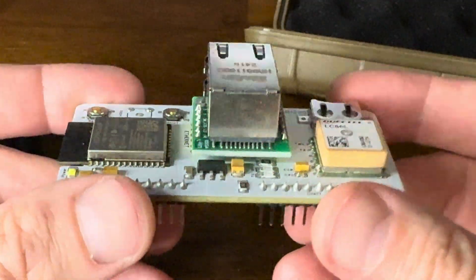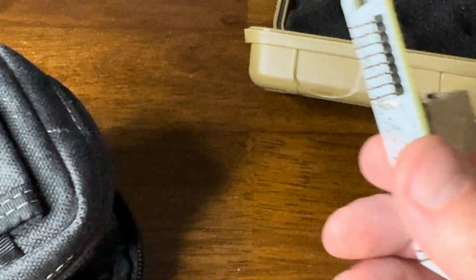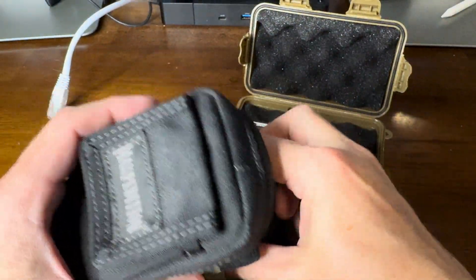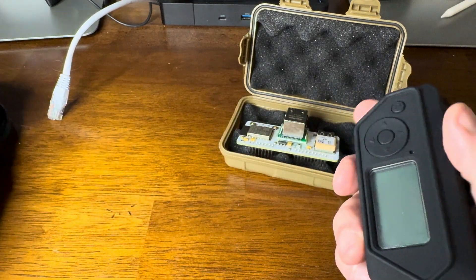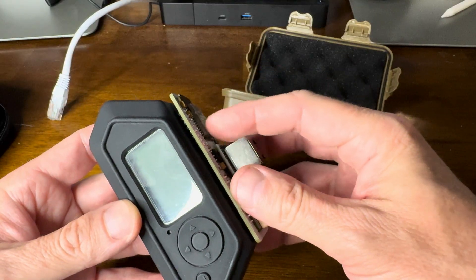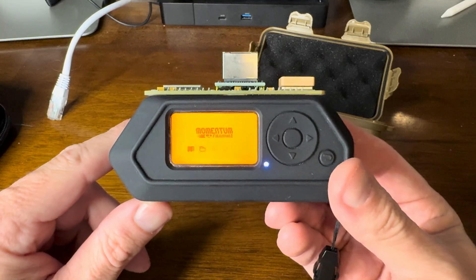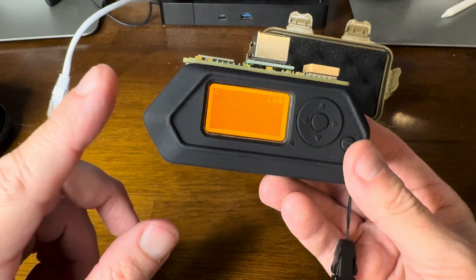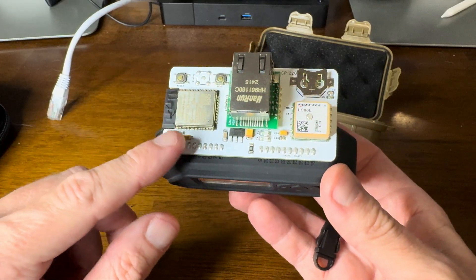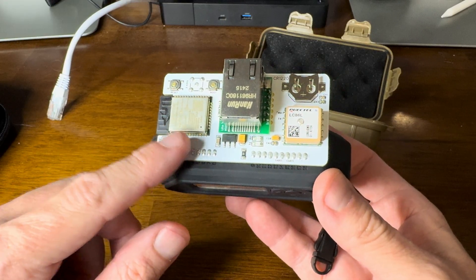So let's plug this board in and take a look at it. We'll take the Flipper out, plug the board in first before we turn the Flipper on, and then turn it on. Running the latest Diversion and Momentum. I'm running the Ghost ESP on this ESP32 chip, so let's take a look at that real quick.